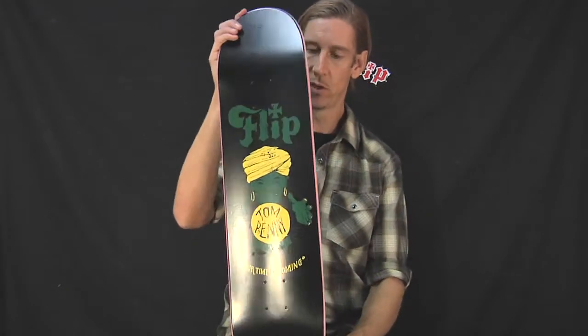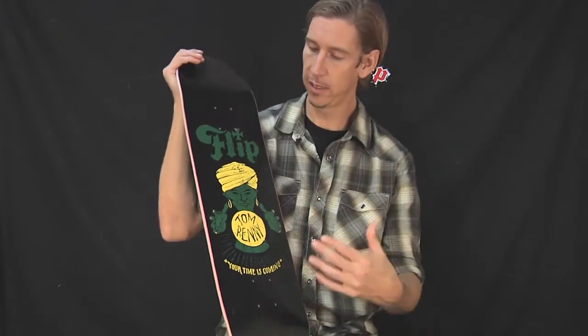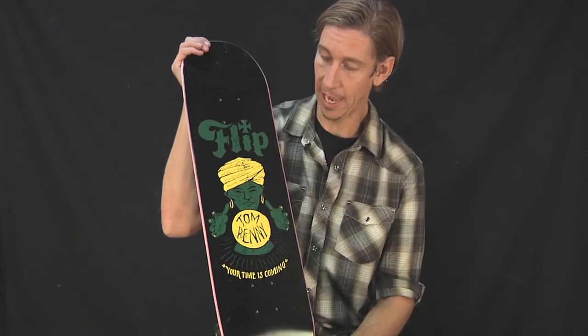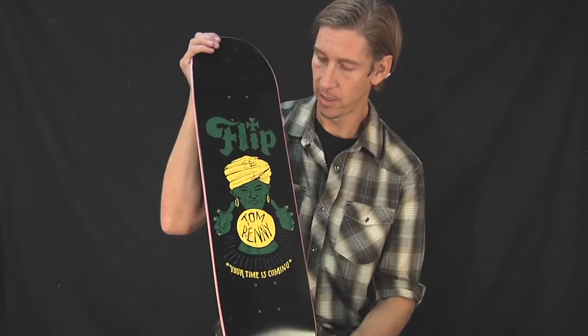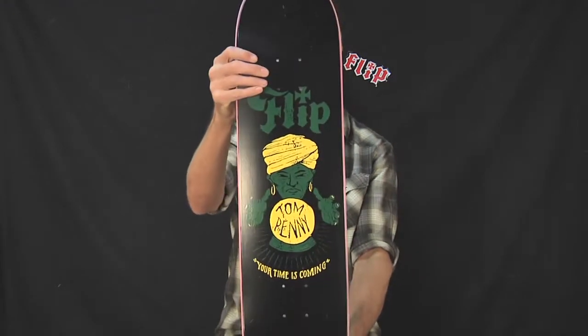Next up from Flip Skateboards, we have from the John Contino series — he did the artwork for these. This is the Tom Penny deck. This deck is black, has a killer graphic on there, and it's made of killer flip wood. Let's take a look at this bad boy.